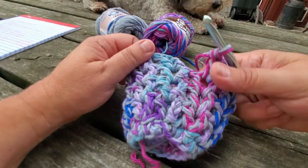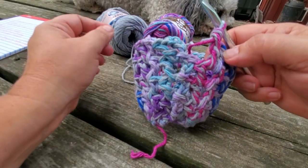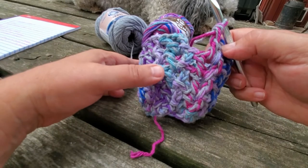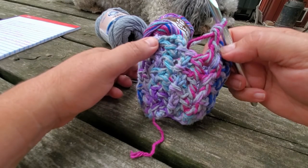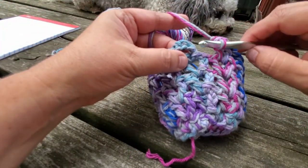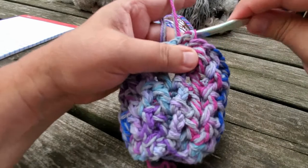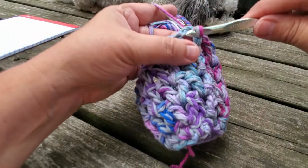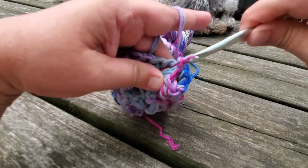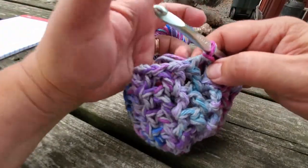Here we go — I've come to the end of this last round, our fifth round. So we have one round of single crochet and then four rounds of v-stitches. We're going to finish this round up by slip stitching into the third chain — one, two, and three — then slip stitch into that chain space. Now we're going to make the lanyard part of our wine glass holder, so we're going to chain eighty.